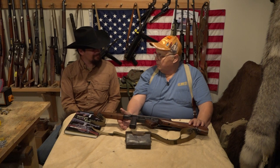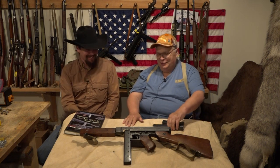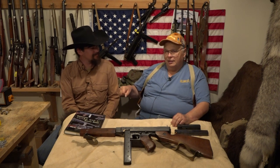My favorite load — my pet load — is 5.4 grains of Winchester 231 and a 230-grain Oregon Trail hard cast bullet. I don't even bother casting them myself for this gun because I don't want to spend the hours casting that many bullets — and I like casting bullets. When I take this out to shoot, I take a whole ammo can of ammo because you're going to need a lot.